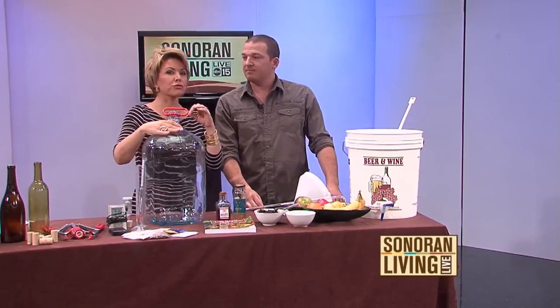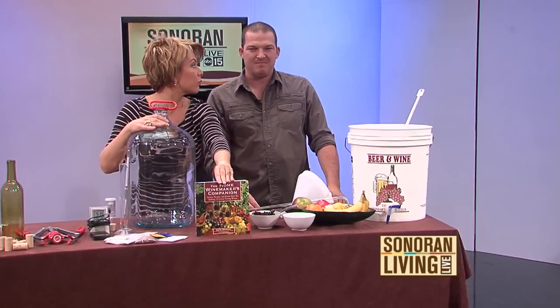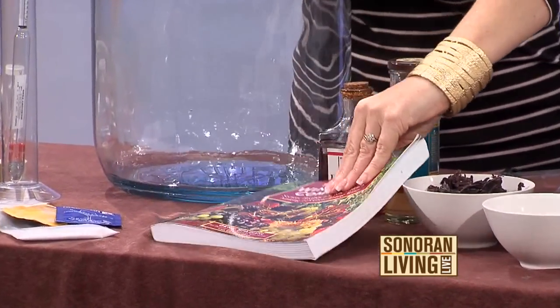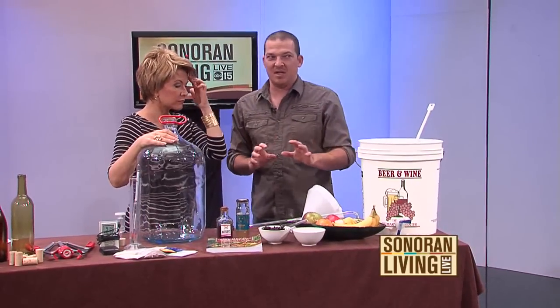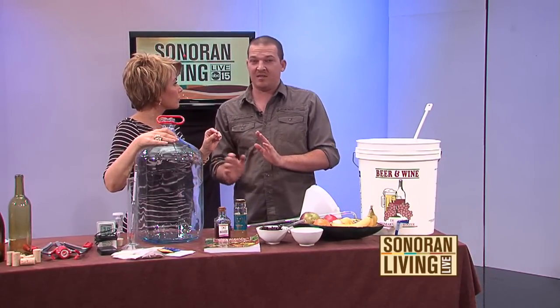You probably shouldn't just throw anything in a big bucket. This is actually a cool book right here — it's winemaking 101 with some great recipes. Precisely, I mean this is the crash course, this is a snapshot of how to do it. Get a book, go online, do both. Research as much as you can because there's a lot of little details between these steps we're going to go over.